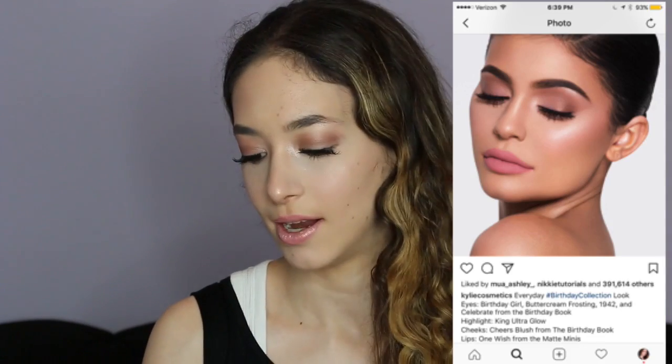I really hope you guys like this video. My Teeny Wee Pink Gloss could really be like a Kylie Jenner lip — she wears something like One Wish from the Matte Minis, but if it were a gloss it could look exactly like this. I think it's a really good recreation of the lips. Make sure to get your Teeny Wee Pink Gloss — not just for this but for other occasions too. I love you guys so much and I'll talk to you in my next video. Bye, princesses!